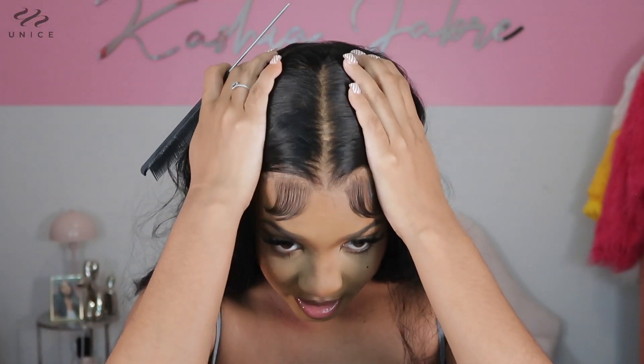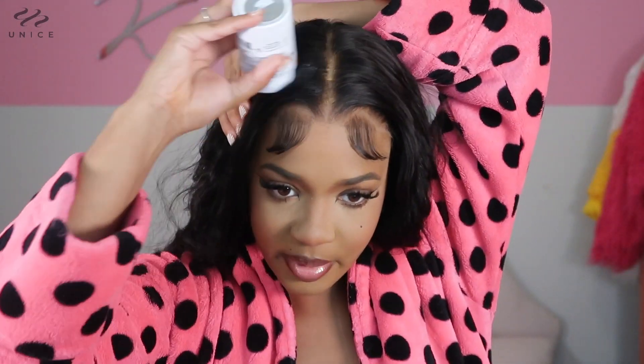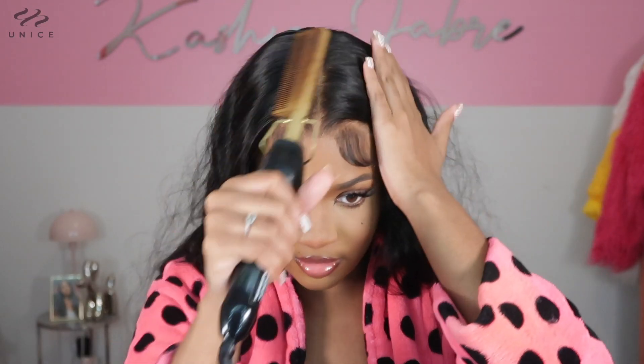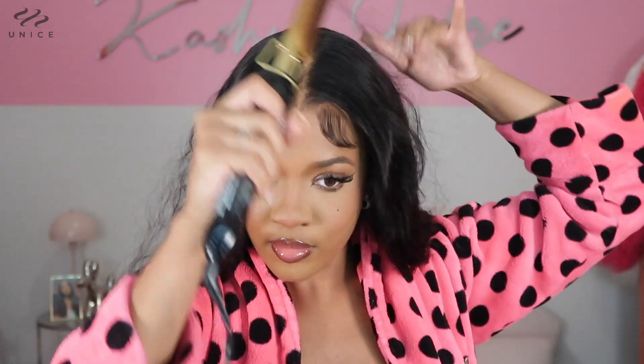This part actually goes really far back — as you guys can see, the part can go nearly to the middle of my head. I'm gonna use some wax and some hairspray to lay this hair down, and then I'm just gonna take my hot comb and flip out the top of this unit. Now I'm just gonna clip this part of my hair back and fix these baby hairs because they're looking more like bangs right now, so I'm just gonna fix them the way that I like them.